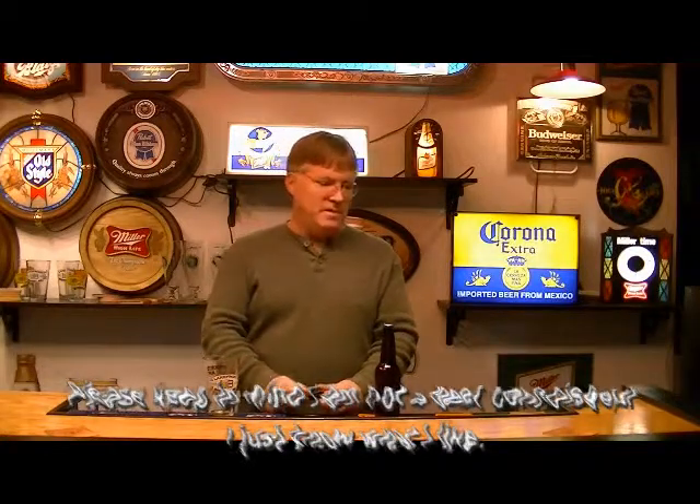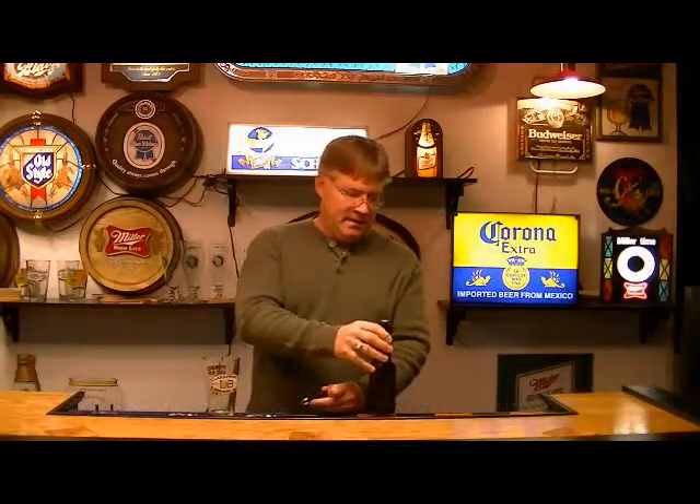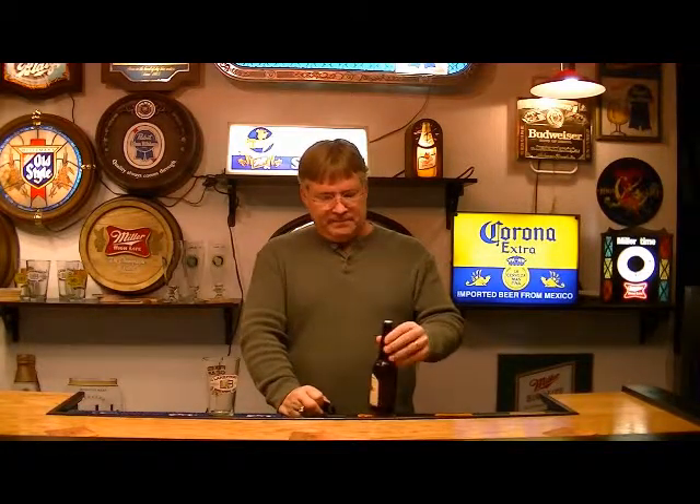I'm back as promised to talk about the Blonde Ale that we brewed up about four weeks ago and put into bottles about two weeks ago. So we'll see how this meets expectations.